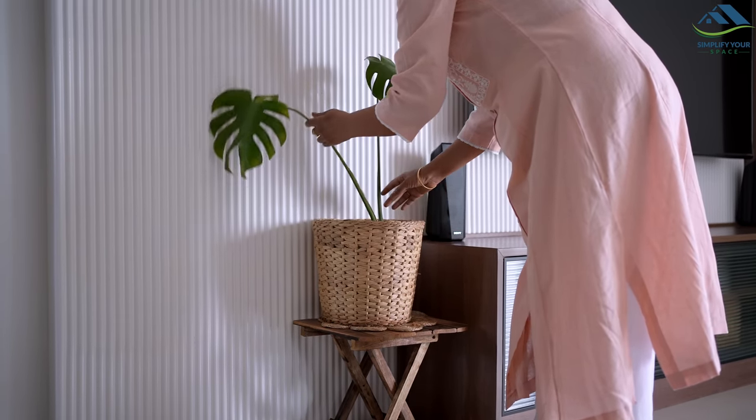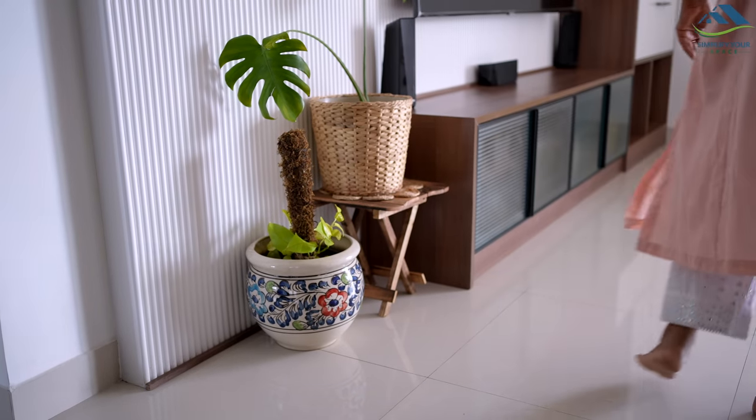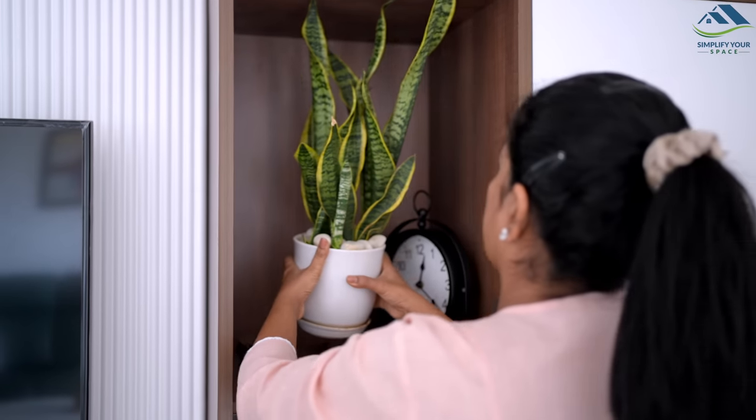If possible, always keep indoor plants near a balcony or window to receive sufficient filtered light. By doing this, you can prevent your indoor plants from deteriorating.